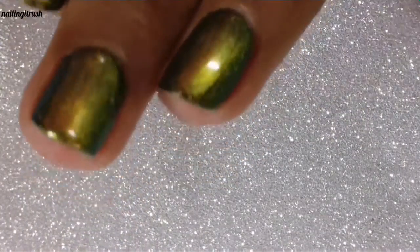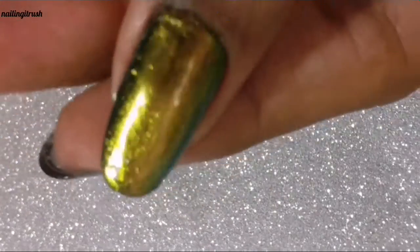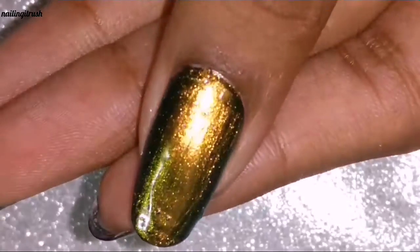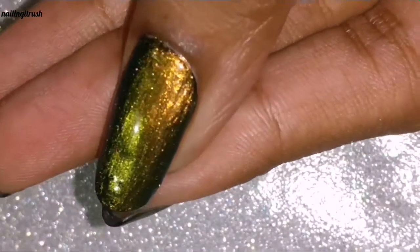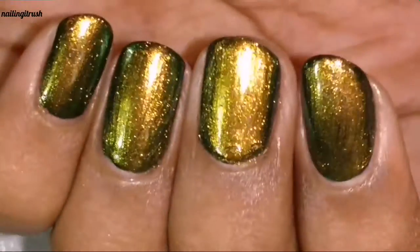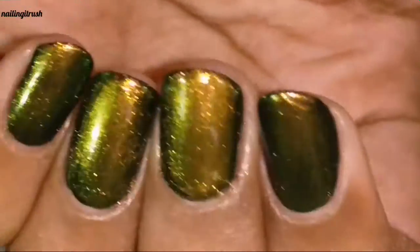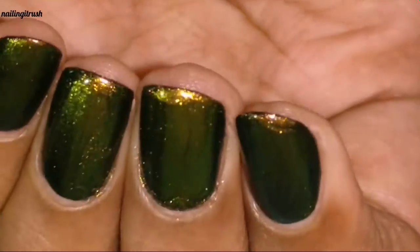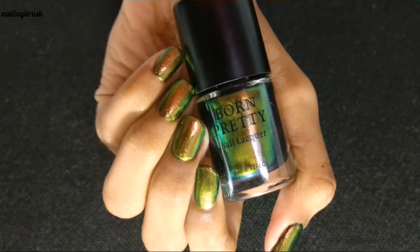Here is two coats of the polish over a black base and with a glossy top coat. Here you can clearly see the transition from green to golden to green again. I've included the link for this product in the description box down below in case you're interested in buying it. That's pretty much all I have for today's video.